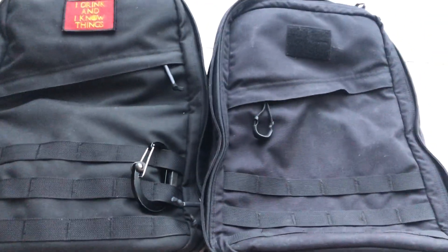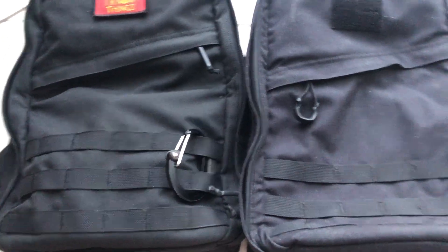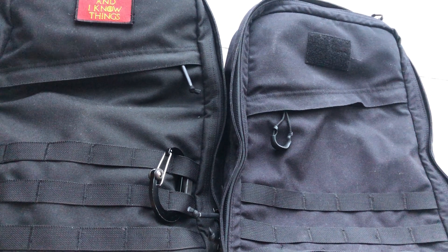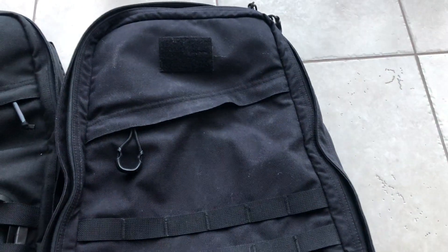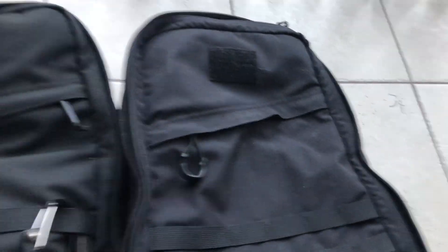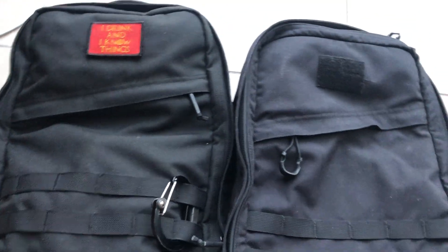I always told myself I'd eventually get the USA-made one, and that day finally came. GORUCK doesn't officially sell any American-made GR1s through their website as of right now — they recently announced they will bring them back later in 2021. Right now you can only find the Vietnam-made ones at a pretty steep discount. Now that I have both, I want to compare them for anyone on the fence about which to get.